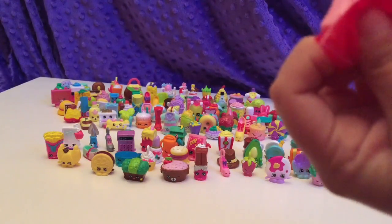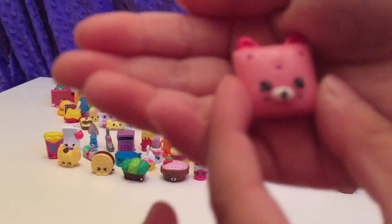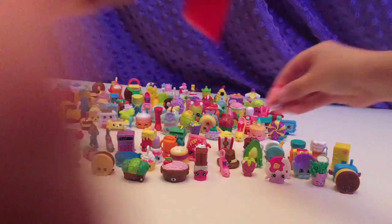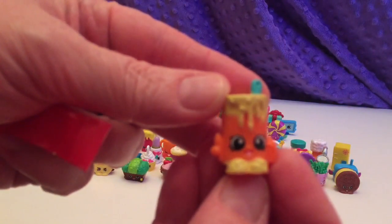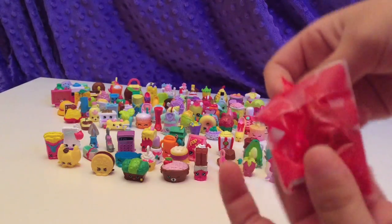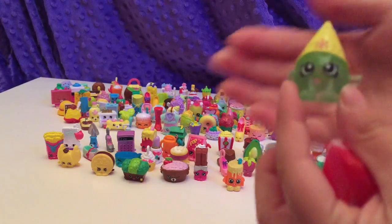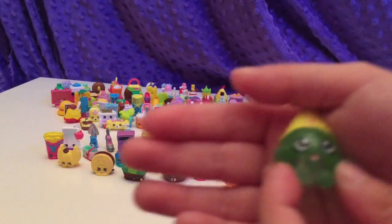Who is this? Oh yay! This isn't an Ultra Rare, but this is Comfy Cushion — one of my favorite Shopkins, and one of my favorite Shopkins too! And here we have Alpha Soup! Not familiar with him — he's Season 1. Oh! Yay! This is a Special Edition Season 1 — it's a Snow Crush.